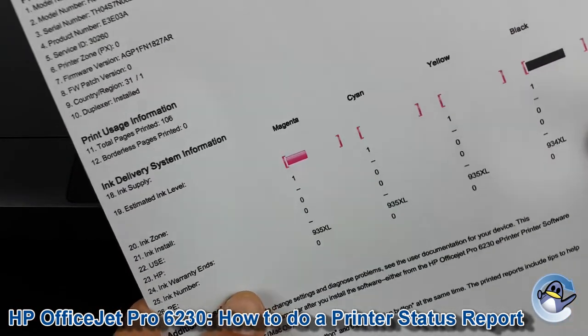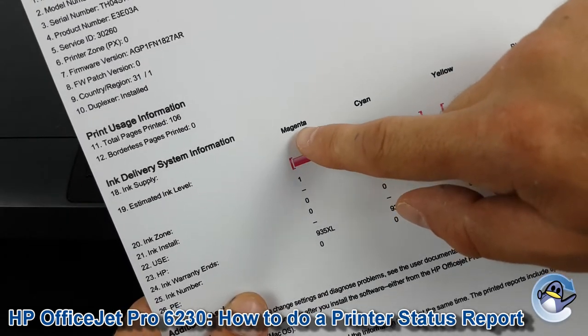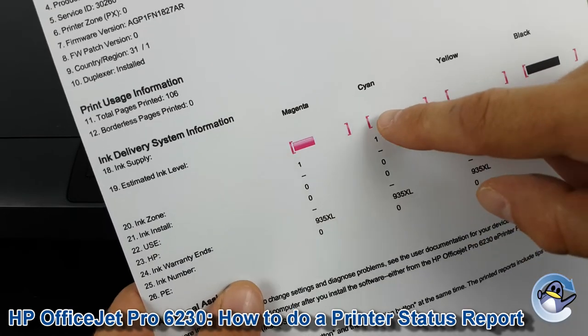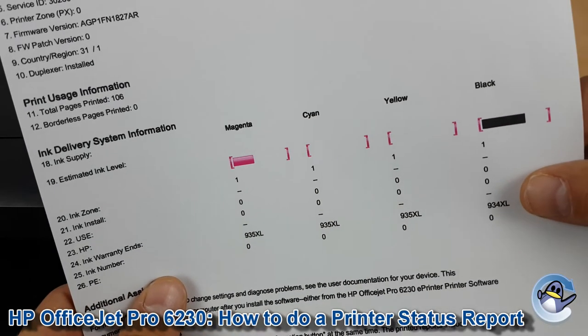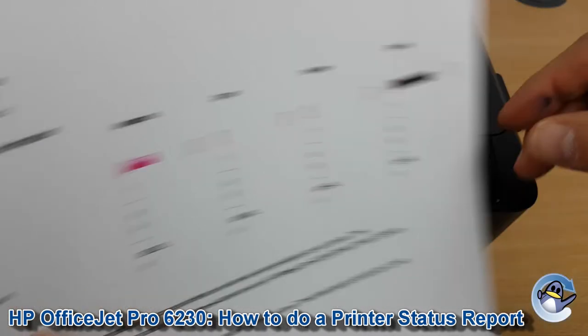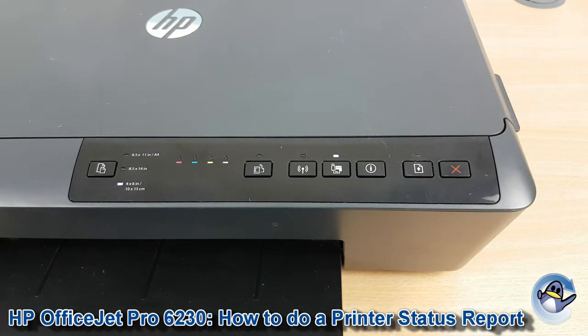Now this machine's been left unused for a while, but as shown here you should have a breakdown of the magenta, cyan, yellow and black, and you'll have bars of each on here. Now this machine does have issues with the printhead resulting in this, but hopefully you're looking at something a little closer to this.